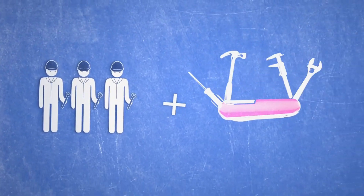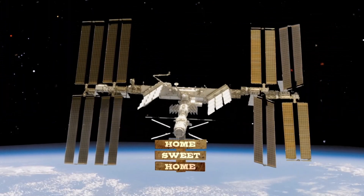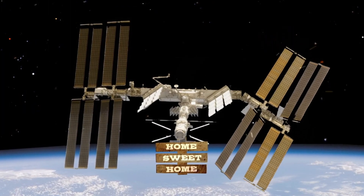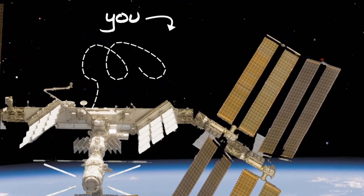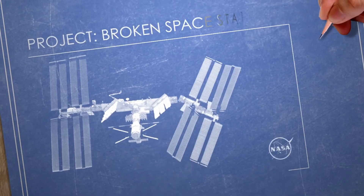So how do engineers decide what they need to build? Well, in most cases, they start with a question. Here's an example: say you live on a space station, and something outside breaks. Obviously, you need to go outside and fix it. But how exactly do you do that? That's a great question for engineers.